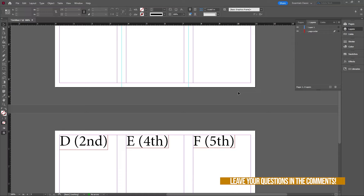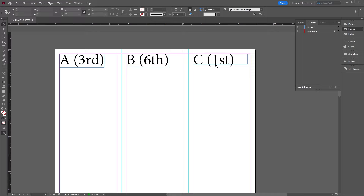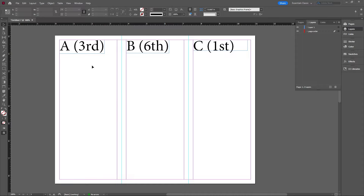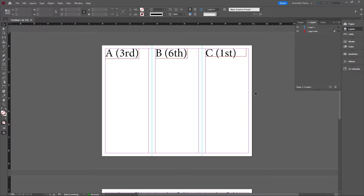Now depending on how you're folding your trifold it's going to be a little bit different, but generally this is what you're going to see. If this is A, B, C on page 1 and D, E, F on page 2, the first page you're going to see — which is the cover page — is page C, followed by page D which is the second, then page A which is the third, then fourth and fifth E and F, and lastly in the very back you'll see page B. We're going to start off by doing the title page here which is page C, and it's going to be the first page that everybody sees.